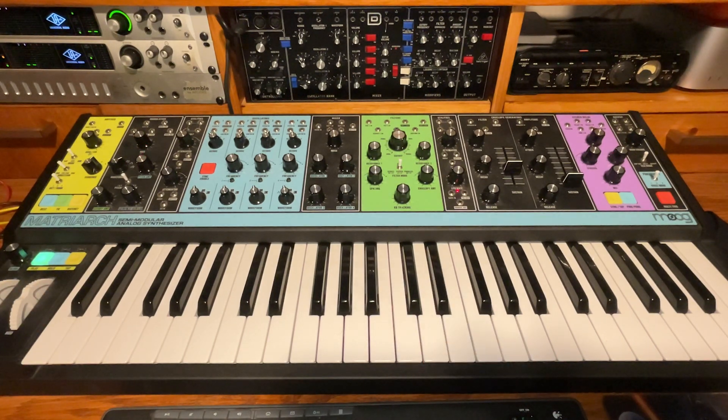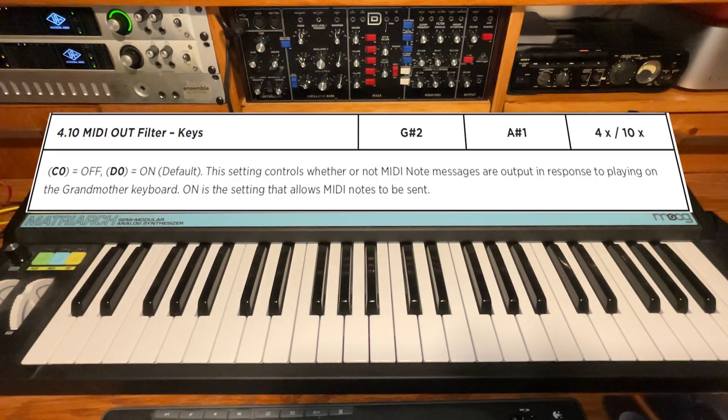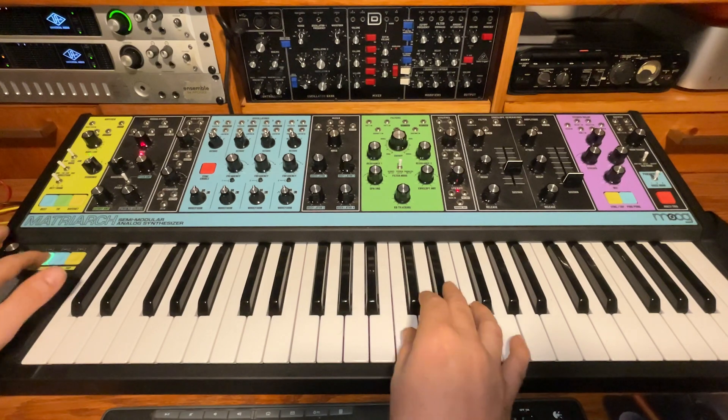Good news, it's an easy fix. We're just going to go into global settings first, and hit G sharp 2 and A sharp 1, and we're going to turn filter keys off — which is really on. That'll stop the MIDI feedback loop.